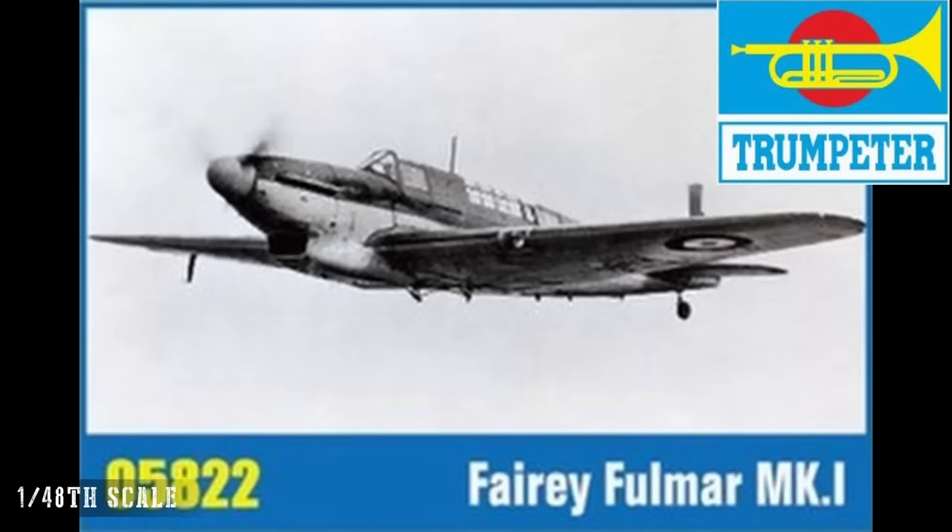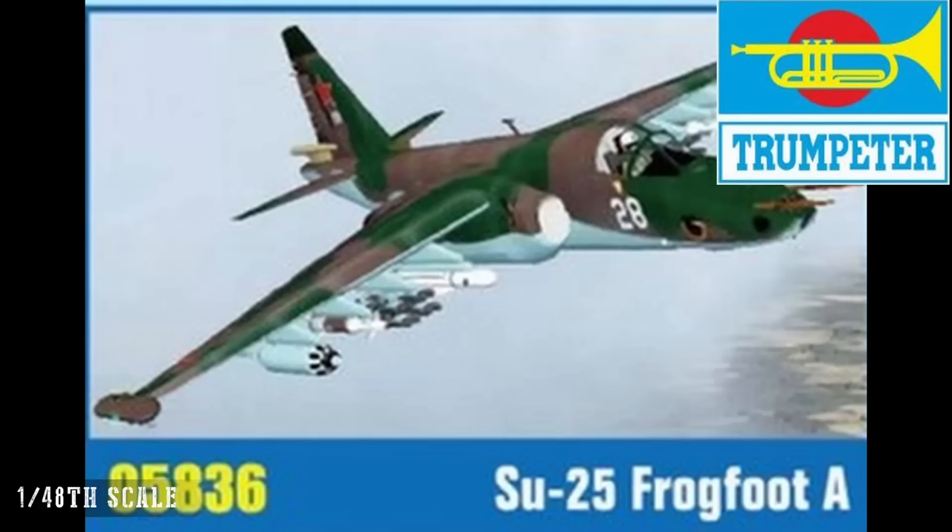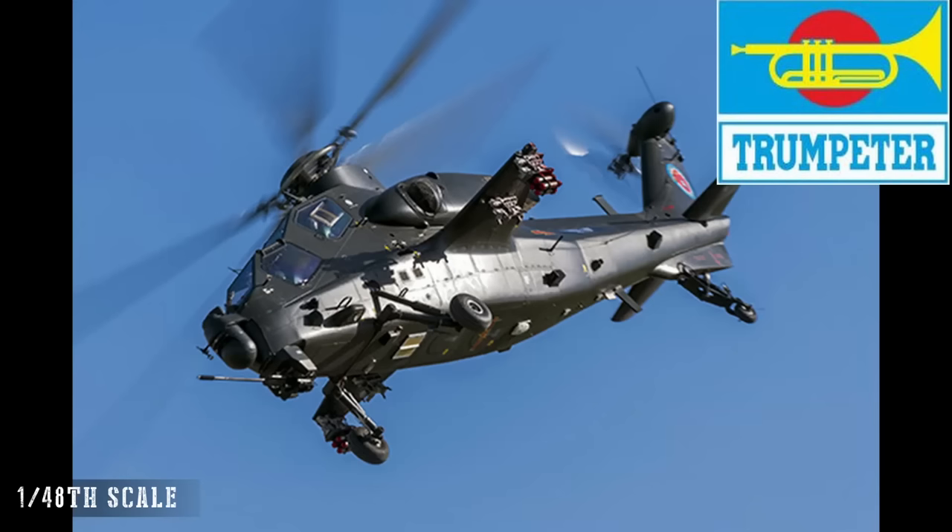Moving to Trumpeter in 48th scale, we have the Fairey Battle Mk I and the Fairey Fulmar Mk I — the Fulmar was quite a successful aircraft and I think it looks very elegant. Some people have raised concerns about accuracy on British subjects from ZY in the past, but we'll have to see how they're received. Surprisingly, Trumpeter haven't released an IL-2 in 48th scale before, but they're correcting that now with the IL-2 ground attack aircraft. Then we move to modern subjects with the Su-25 Frogfoot A and the Z-10 Chinese attack helicopter.